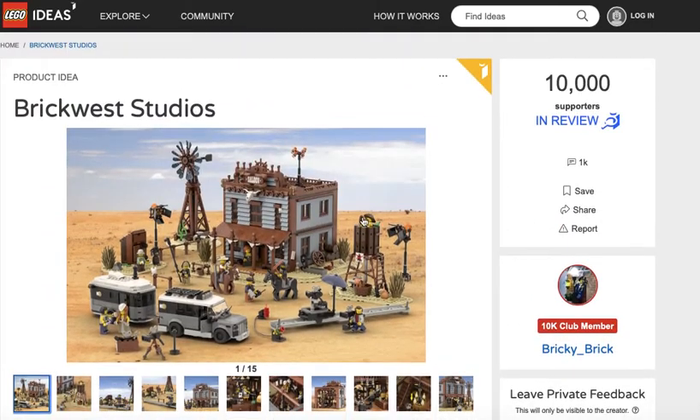This was made by Bricky Brick. You can check out this Lego Ideas project down below in the link and see the pictures for yourself. Don't forget to like, subscribe, share below. And we'll see you in the next video. Bye-bye.